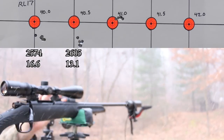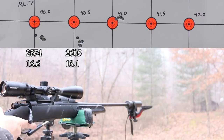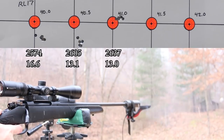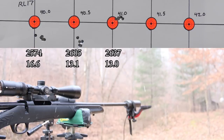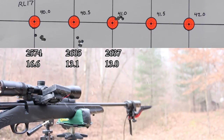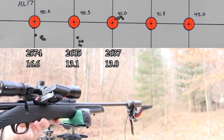Having some minor visibility problems here with the snow, but that's fine - it feels like Christmas. Hopefully a big snowflake hasn't landed on the lens of my target camera. Whether you can see it or not, the groups are looking really good. Next up, 41.5 grains of Reloader 17.